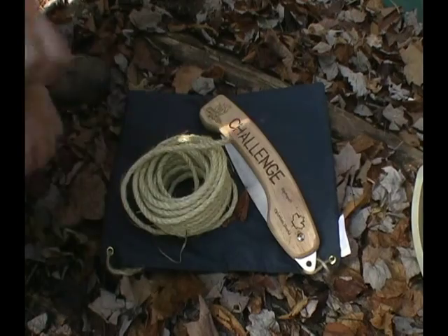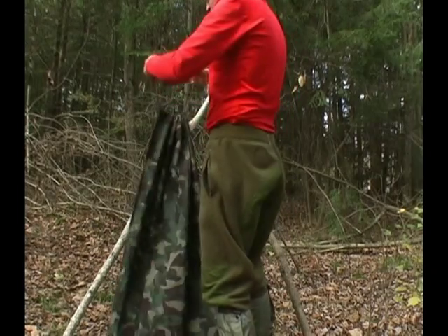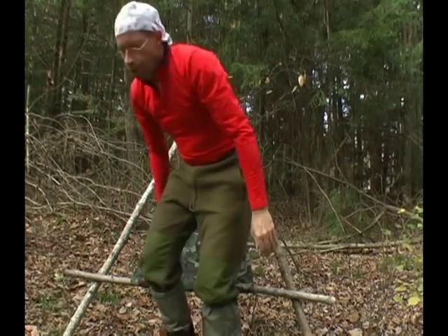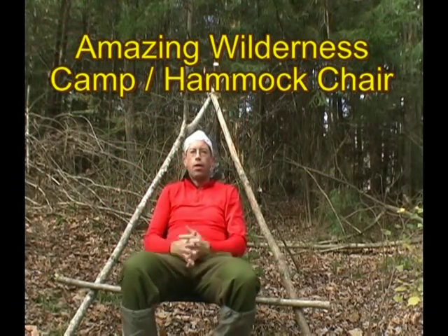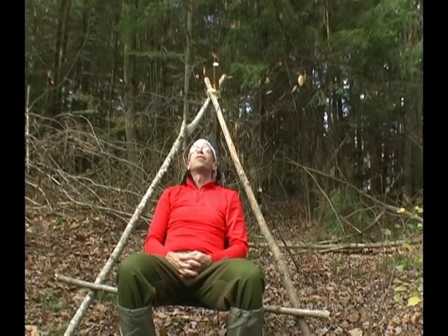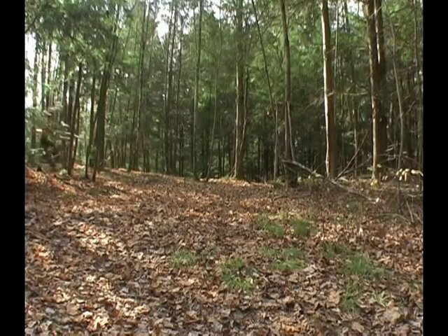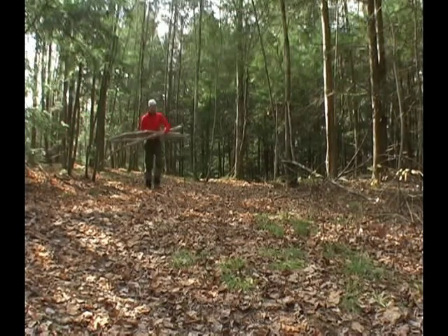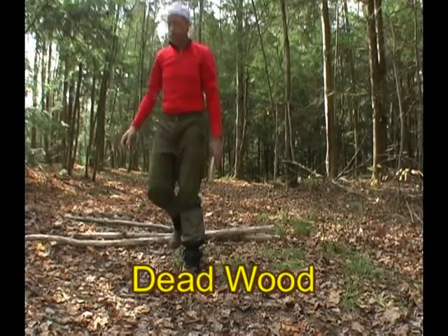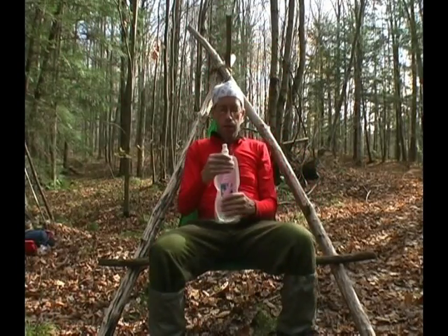Let's get this show on the road. For this project, all I'm going to need is a saw and some heavy twine. To start, you have to build a tripod like this, which of course you make into a chair. It's a good thing too because I need a little break. I love being out here.